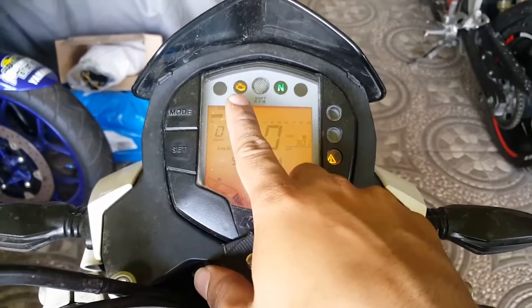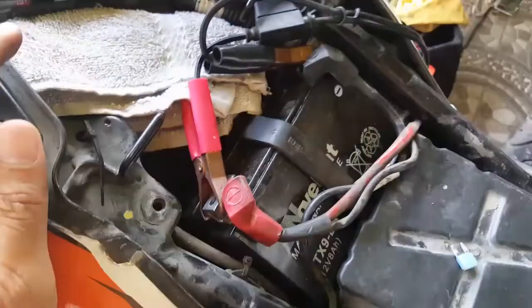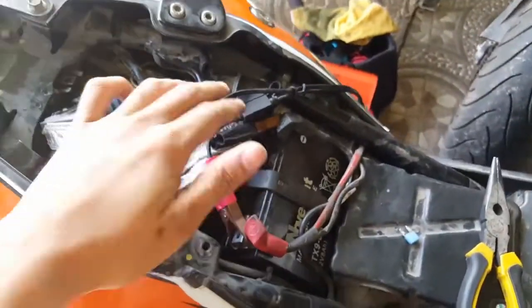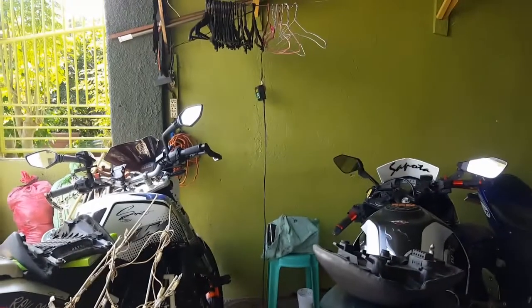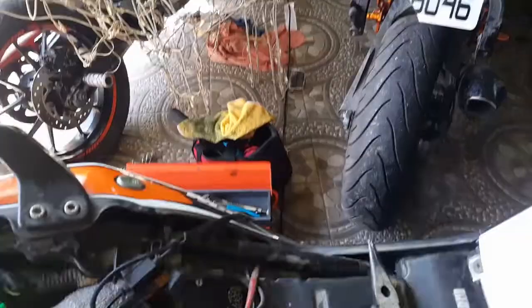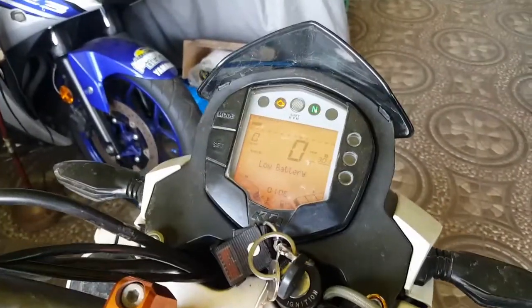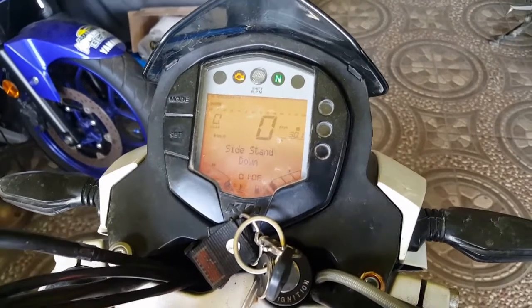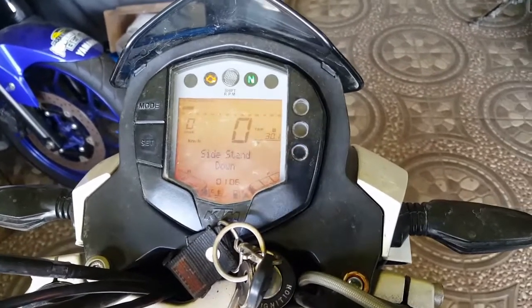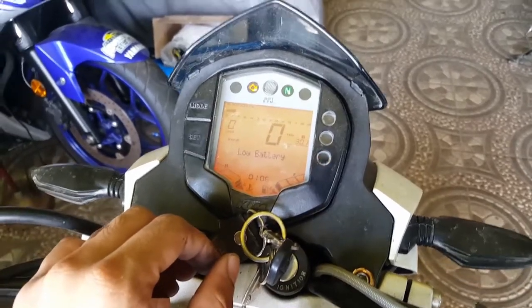For that code, let's try to remove the battery — I'm charging the battery because it was low earlier. You can see it's giving a low battery signal. So for sure, there really is a problem with the stator coil. And of course, we'll go check it again.